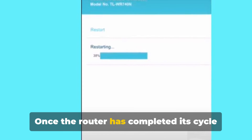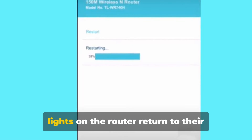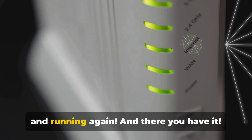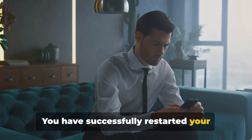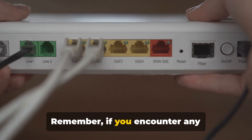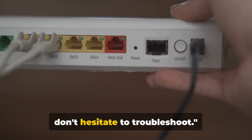Your patience will ensure the reboot is successful and save you from any unnecessary headaches. Once the router has completed its cycle and is back online, you'll see all the LED lights on the router return to their normal state. This is your sign that the router is up and running again. You have successfully restarted your TP-Link router directly from your phone. If you encounter any connectivity issues after the restart, don't hesitate to troubleshoot.